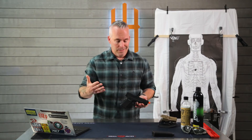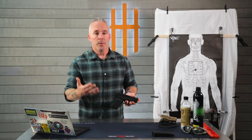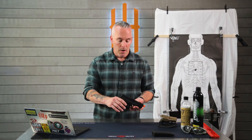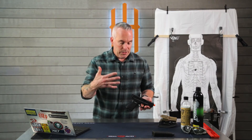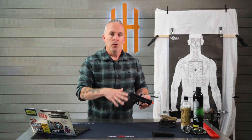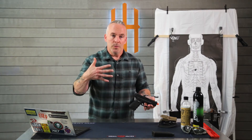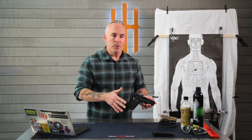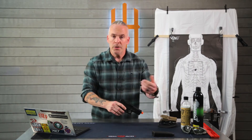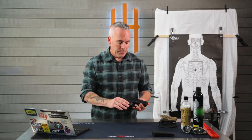Even if you can't find a replica that's similar or exactly a licensed copy of what you carry, we still believe that the mechanics and muscle memory we are practicing have real value — from drawing from concealment, to proper grip, to sight alignment, to sight picture, to potentially tactical and emergency reloads.